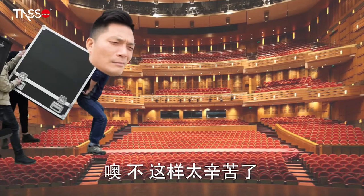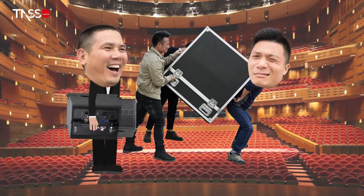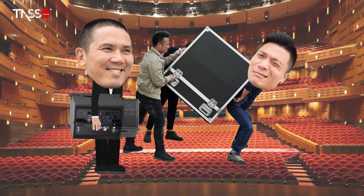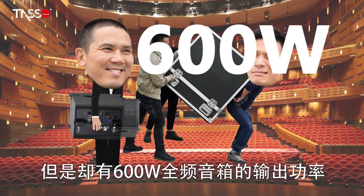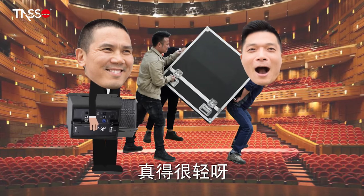Oh no! Stop carrying this gigantic thing around! Check this out — that is tiny! How can that compare to mine? It only weighs 9.3kg but it has the output of a 600W full-range speaker. This is really light! Incredible!